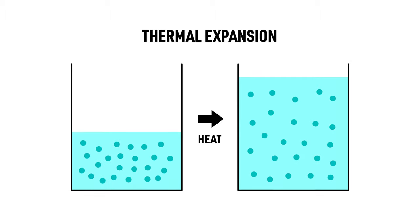Basically, as the temperature of a material increases, its density decreases due to thermal expansion. This allows light to travel quicker through it, thereby decreasing the refractive index.